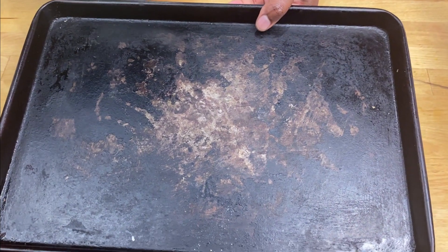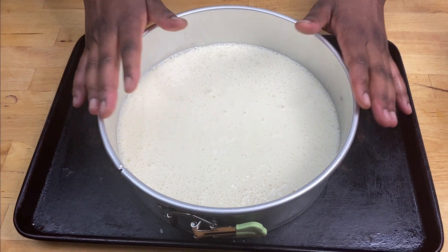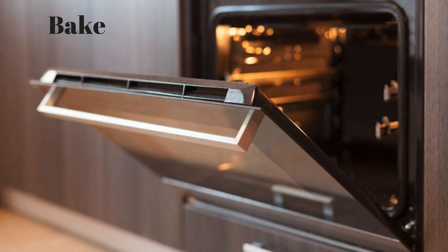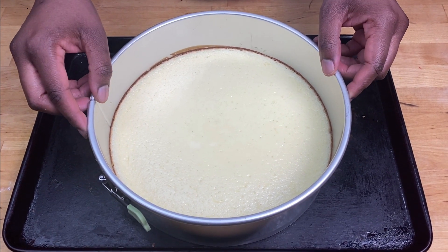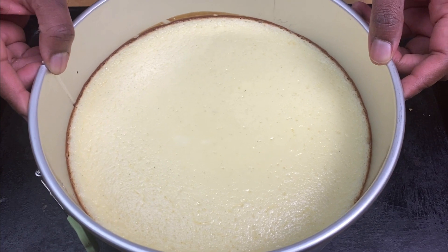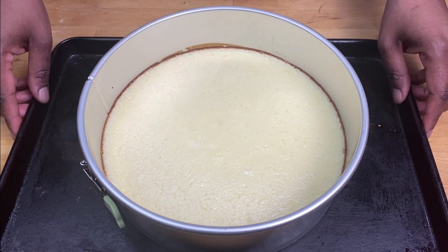I'm going to put this on a baking tray and this is going to go in the oven for about 20 minutes until firm. It's been about 20 minutes — the cheesecake mixture is firm, it doesn't jiggle at all. Leave it to set for about 20 minutes.